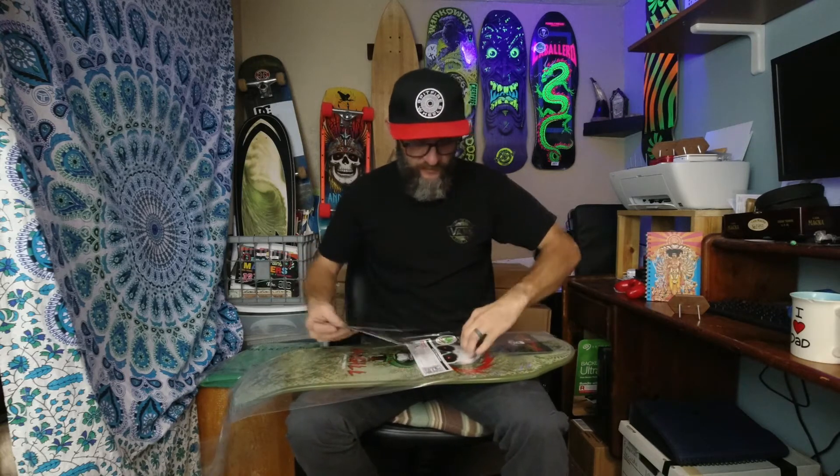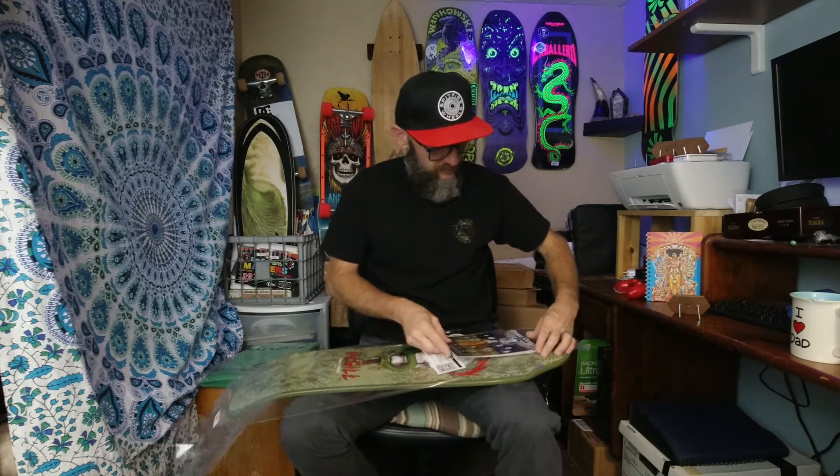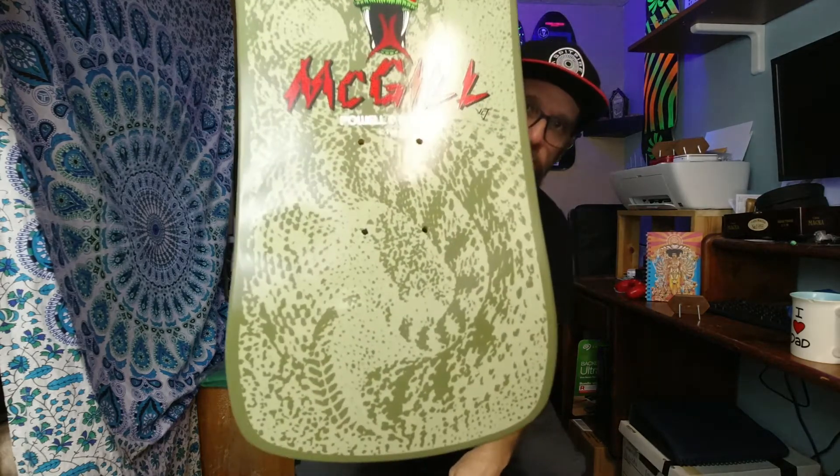These are my first reissue decks I've ever bought. I really like it — I'm not going to ride it, it's going to go on the wall.